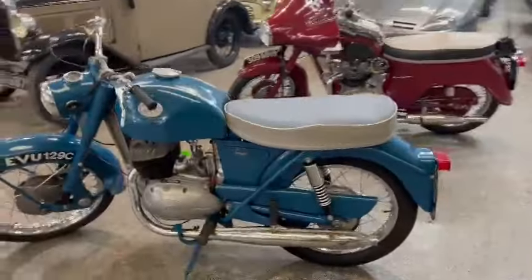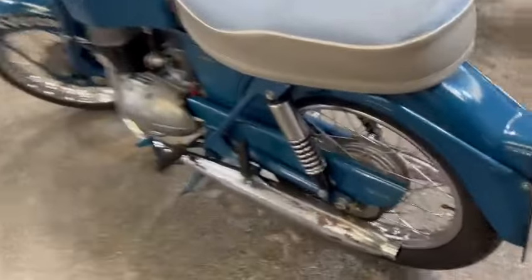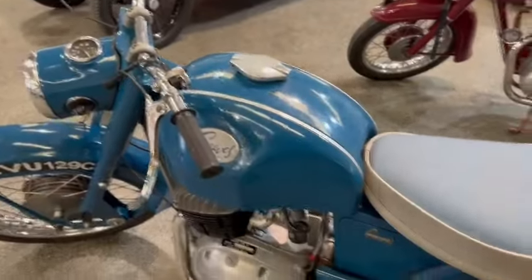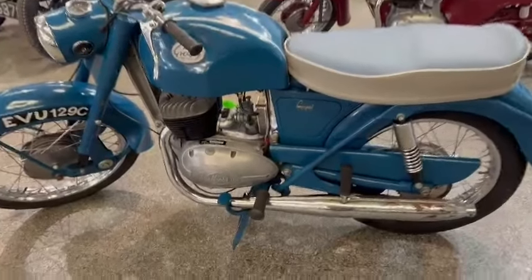The Greaves — nice looking bike. Like I say, just landed with us this morning, wants a little bit of tidying up. It's certainly usable as it is, but the exhaust is just going a little bit there, look. There's a little bit of pitting on the paint on the rear mudguard, same on the tank and the front. Whether you use it as it is or strip it and paint it — I'd probably use it as it is, personally.